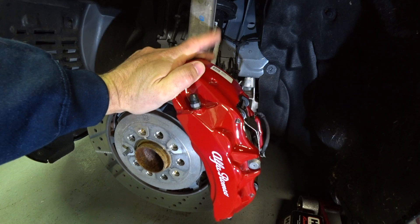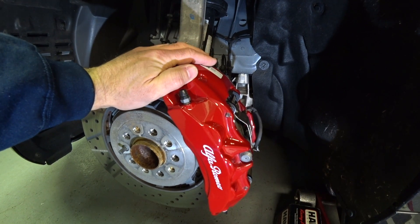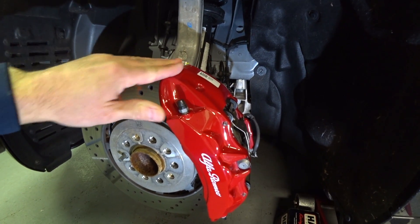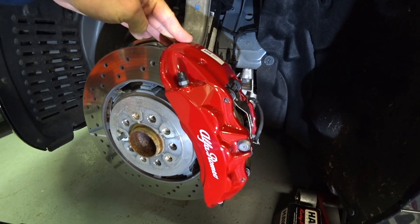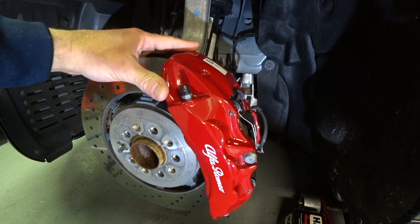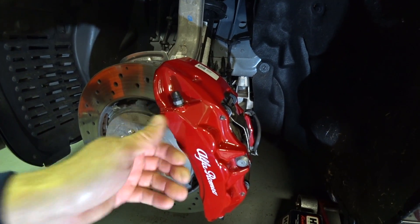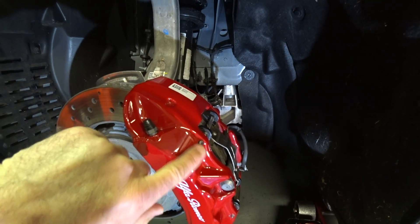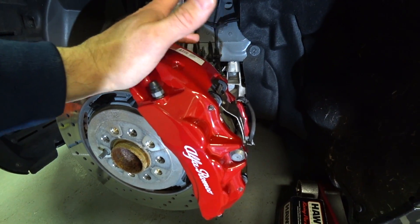This is a brake by wire system. With Mercedes-Benz, when they introduce brake by wire, you have to disable the system and put it into sleep mode otherwise you could cause a serious injury with the calipers. I talked to a couple of techs at Alfa Romeo Maserati dealers across the country and they told me I don't have to do that. Usually I'll try to disable the system through an OBD2 scanner or the battery, but this is a pretty simple pad swap — just pop the pads out, slide them out, pop the new ones in.